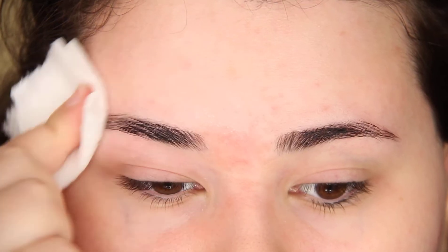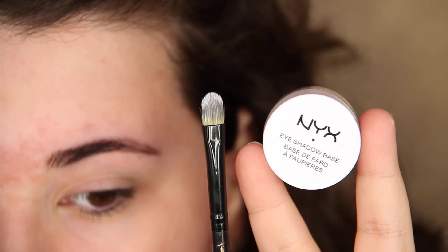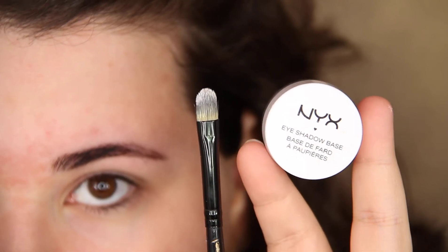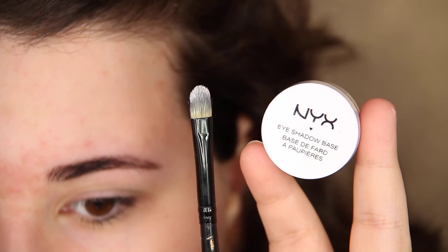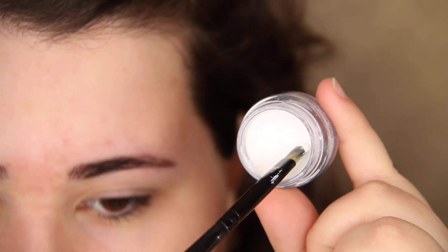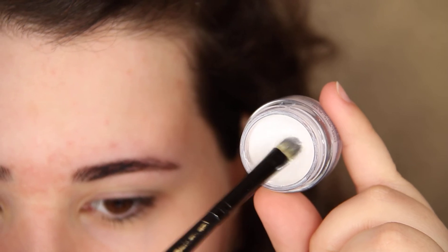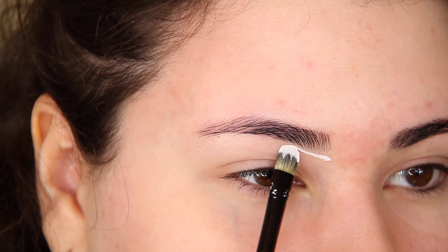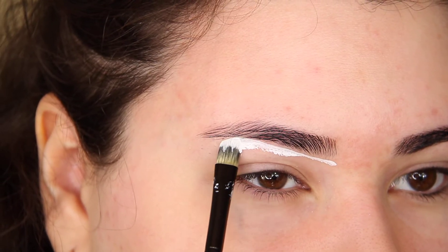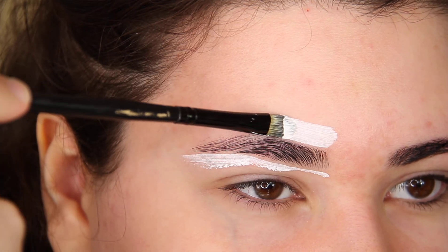Taking this white eyeshadow base by NYX Cosmetics, outline your brows creating the shape you want. I feel like this step helps out a lot and it's very important in my opinion — it keeps the tint inside where you want it to be. I didn't do this step before and now I always do it. Take your time to perfect the shape of your brows that you want.